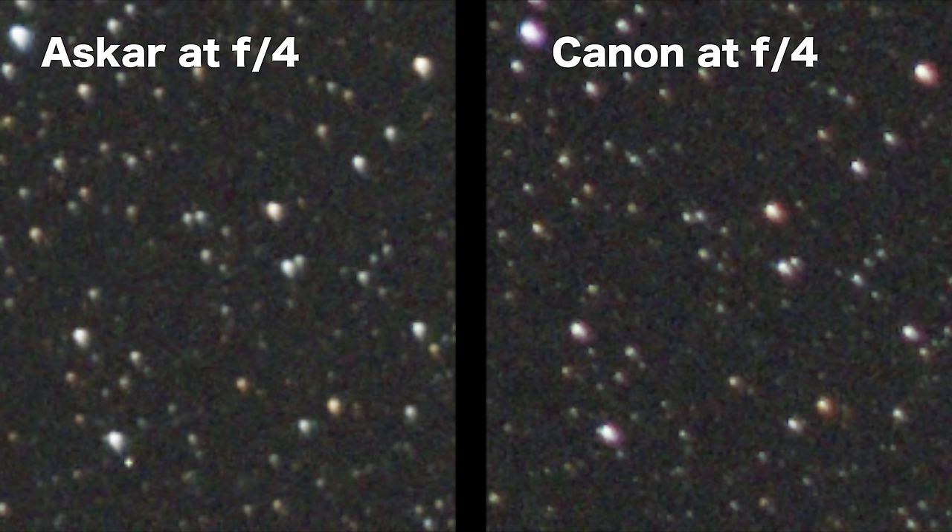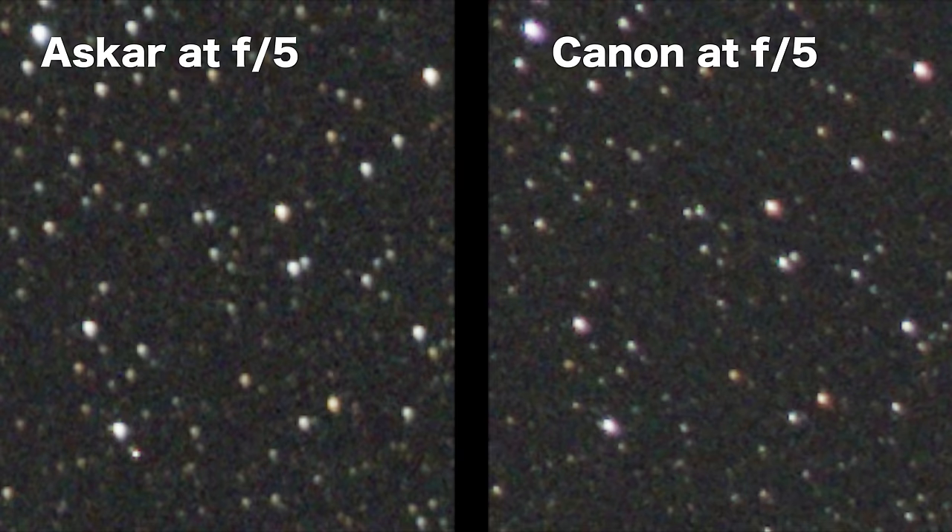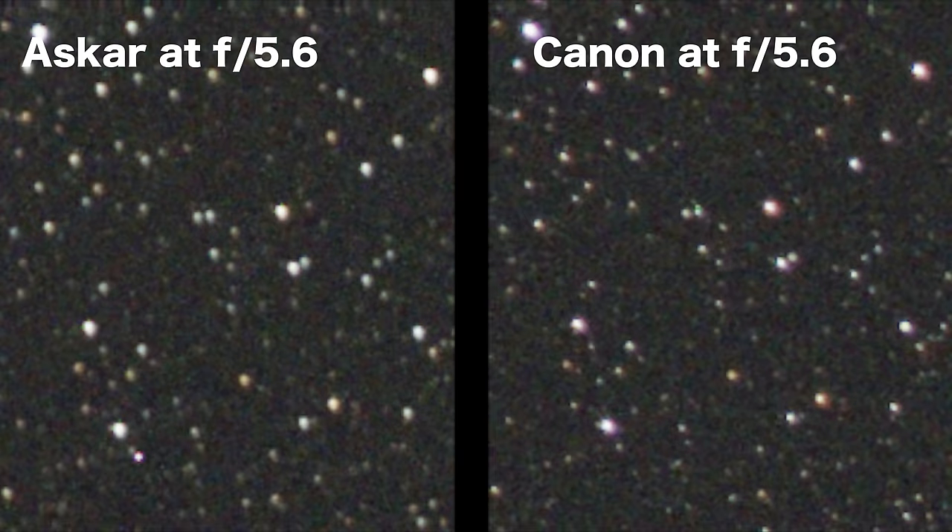Now let's look at the corners. I'm testing with a full frame camera — the Canon EOSR — since these lenses are advertised as full frame lenses, and you'll likely get even better performance with a smaller sensor. They show about the same amount of corner distortion, but the Canon looks worse throughout the range, mostly due to the chromatic aberration already covered. I should note that copy-to-copy variation on any lens is a real thing, so the comparisons here are based only on the copies I have at my disposal.